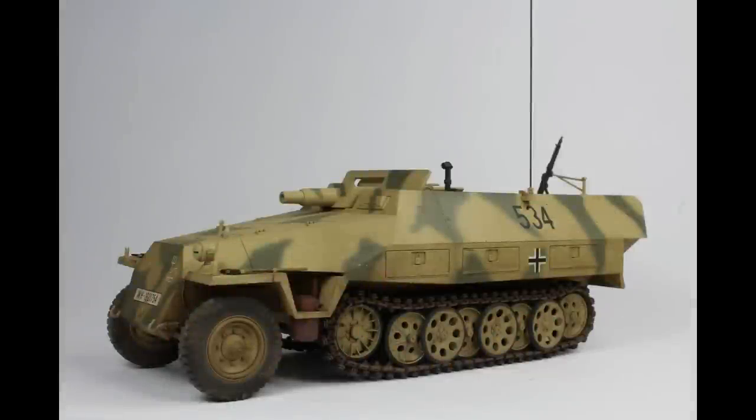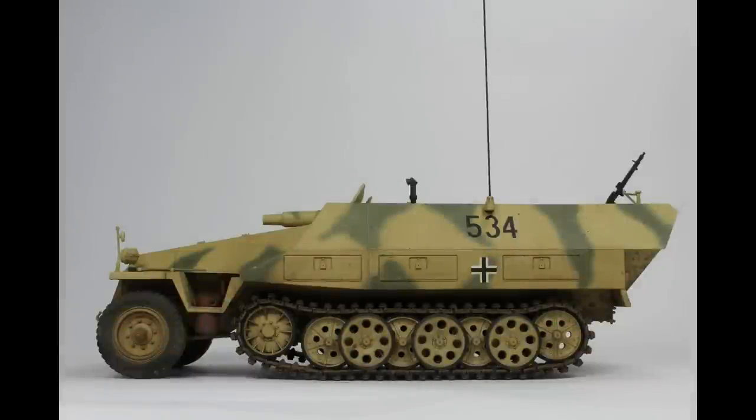This next one is from very early on this year, although I'd completed it at the end of last year as part of our tank series — the Beginner's Guide to Armour Modelling. This is the Tamiya SDKZ 251-9, the cannon wagon, which I'd always wanted to do. I was very happy to bring it up to a more modern standard using Tony Greenland mid-90s kind of techniques. It was nice to give that a little bit of a spotlight on the channel.